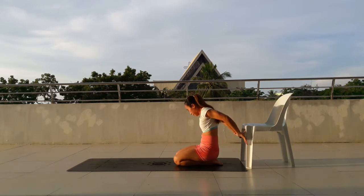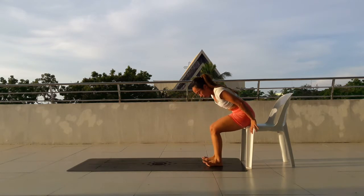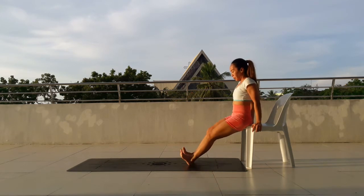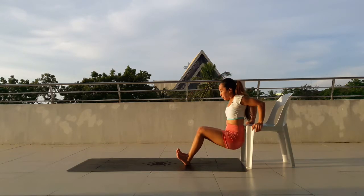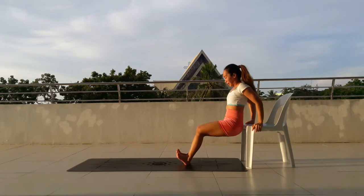This will be divided into two sets of 15 repetitions because the arms are already fatiguing at this point. So tricep dips. Come up onto your chair. Feet down. And then slowly dip. 2, 3, 4, 5, 6, 7, belly in, 8, 9.